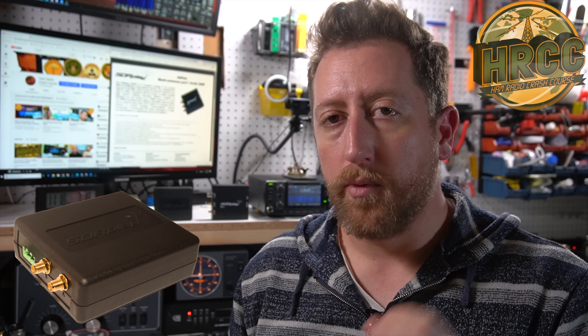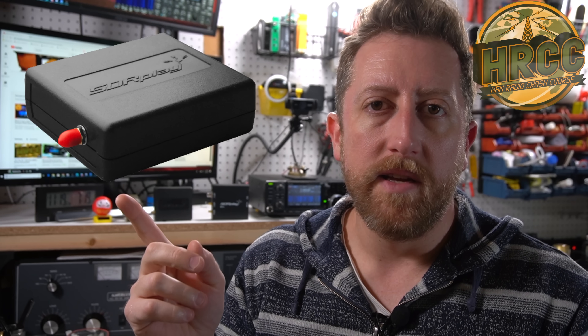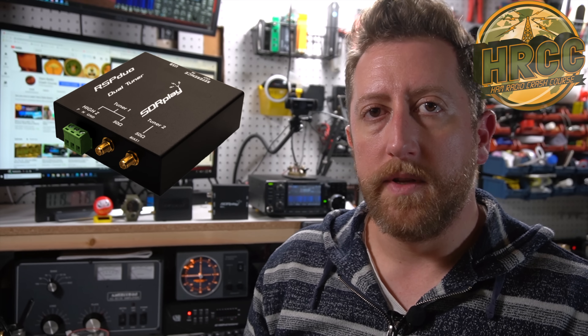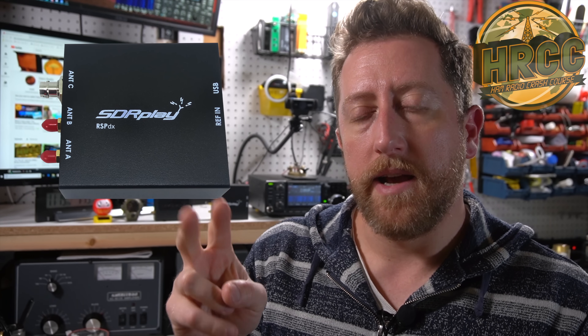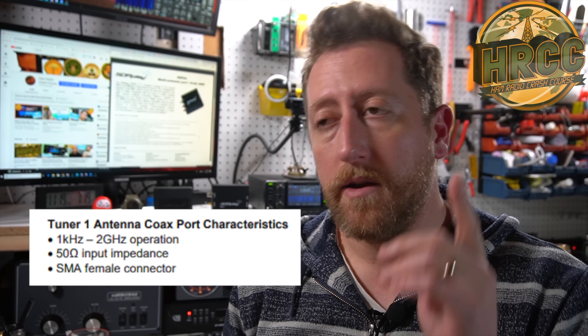So far I've really enjoyed it. Let's cover some specs and then do a demonstration. The RSP-DX is the replacement to the RSP-2 and RSP-2 Pro, putting it right in the middle of the RSP-1 and the RSP-DUO. The RSP-1 is a single antenna, single tuner. The RSP-DUO has two tuners and multiple antenna inputs. The RSP-DX has two SMA connections and one BNC connection. The key point is that all SDR plays generally go from one kilohertz to two gigahertz. This is a fully featured receiving SDR.